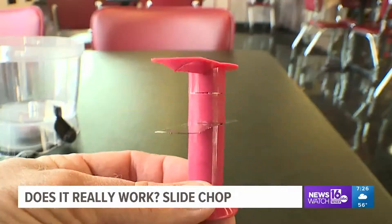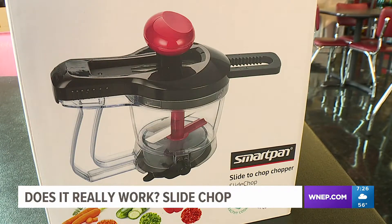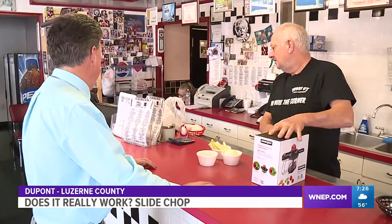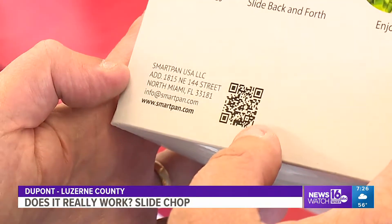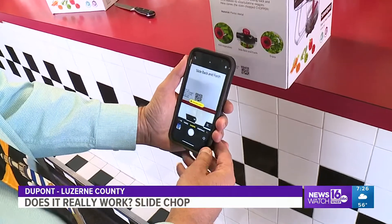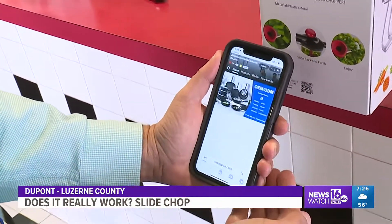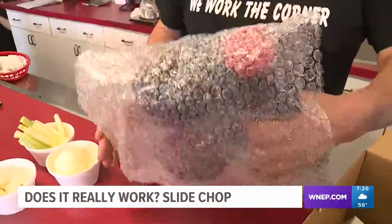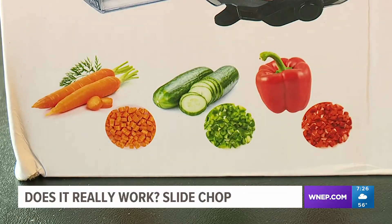All of this for only $9.99 at Boscov's in Scranton. But does it really work? To find out, we've come to Bobby O's restaurant in DuPont. Eric is the owner and agreed to help us with this week's test. We normally start by reading the directions, but in this case you have to use your smartphone to get them — just click on the QR code and it directs you to their website. But to be realistic, you really don't need directions with this product. It's already assembled and ready to go right out of the box.